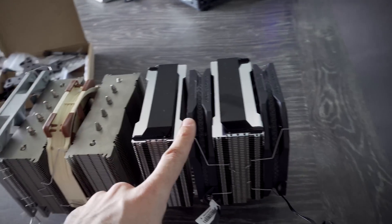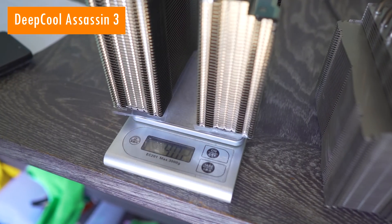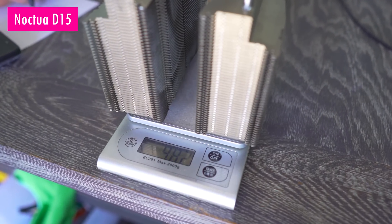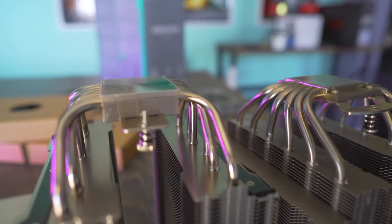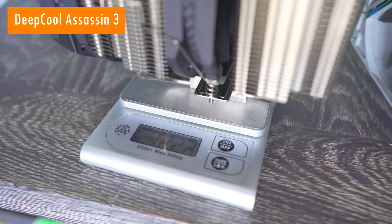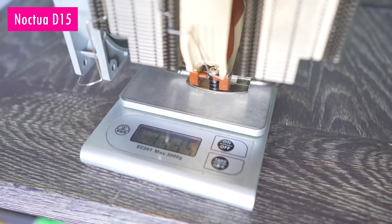This one right here weighs in at 902 grams with no fans — that's the Deepcool version — and then we've got the D15 weighing in at 982 grams with no fans. The D15 has six heat pipes, the ASA 3 has seven heat pipes and is a little bit lighter. Adding fans brings the ASA 3 to 1,222 grams and the D15 to 1,335 grams.